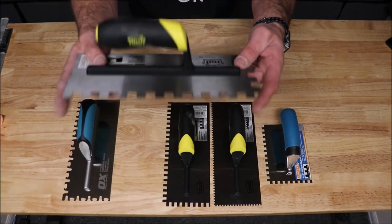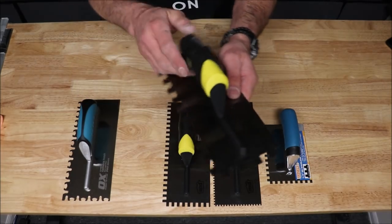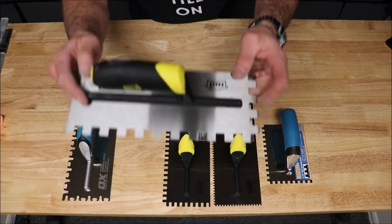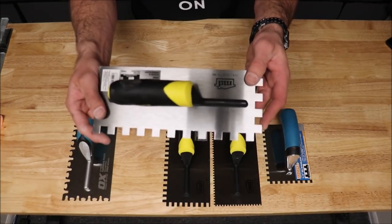Moving right up to the half inch by half inch — this is one of the most popular sized trowels right now. This is our go-to. We use a half inch by half inch on nearly all of our shower and tile installation projects. We mainly install large format. Fantastic trowel.